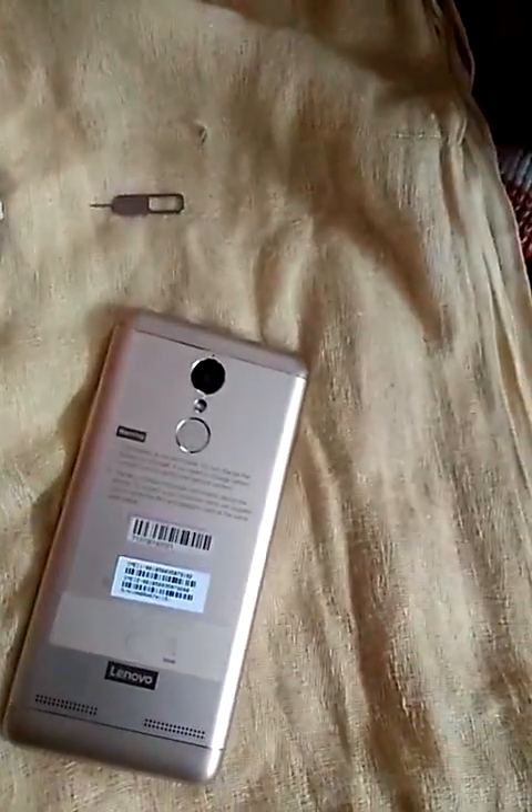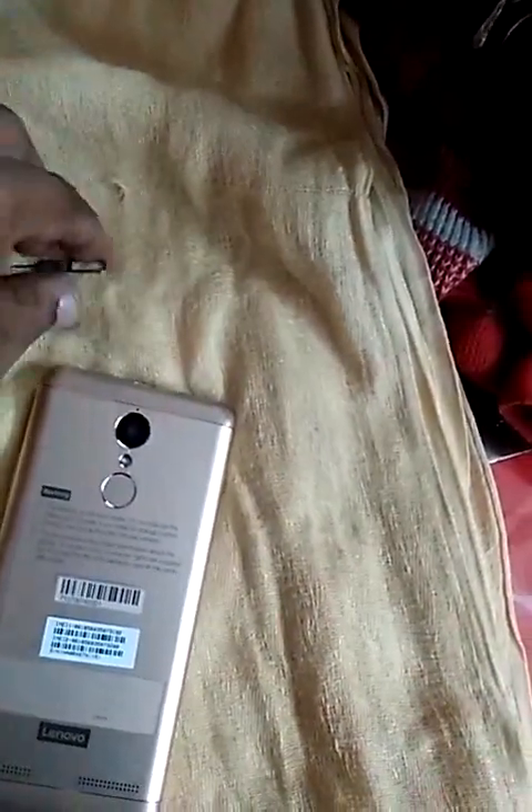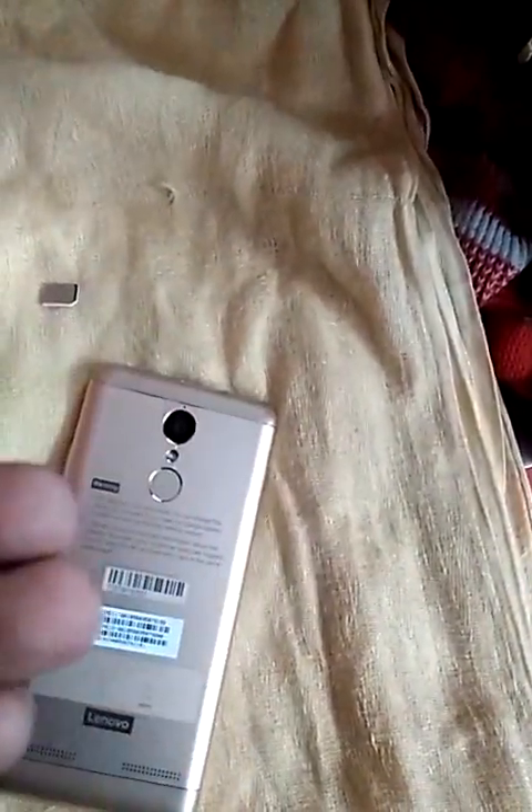I have two SIMs here — one is a Vodafone micro SIM and the other is a Tata Docomo SIM. To open the SIM tray we need a pin or needle tool. Let me show you how to open this.